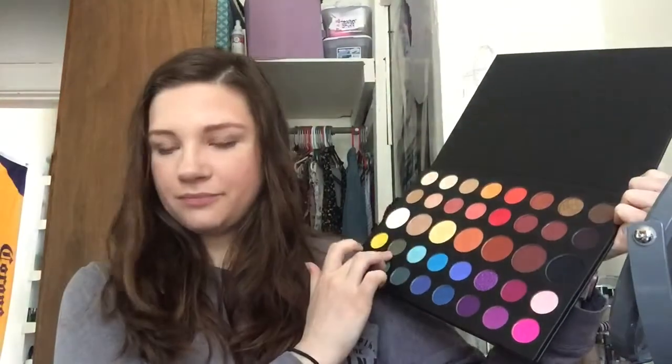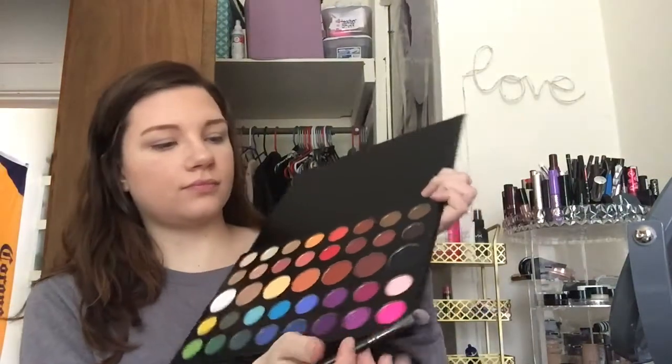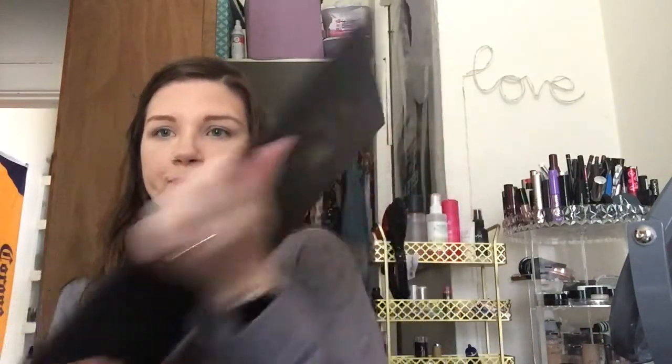I'm seeing a lot of purples. There are like no light colors but we do have a transition shade or two. We're gonna go with number 31, this light pink one — that's gonna be our all-over base shade.